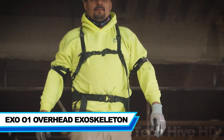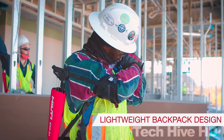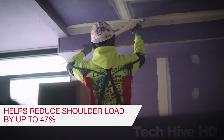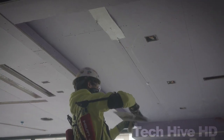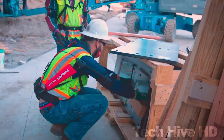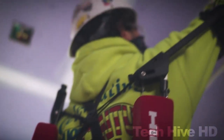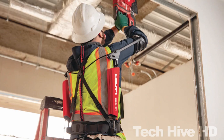The EXO-01 Overhead Exoskeleton is an innovative wearable device that helps to reduce fatigue and injury in overhead work. The EXO-01 is made up of carbon fiber rods, aluminum arm cuffs, and adjustable straps that attach to the user's back and arms. It weighs only 1.6 pounds and has a low-profile design that allows it to be worn under clothing. The EXO-01 provides 15 pounds of lift assistance per arm, which reduces the strain on the user's shoulders, neck, and back. The exoskeleton works by using an innovative torque multiplier system that stores energy from the user's arm motion and releases it when the user lifts their arms, helping to reduce fatigue and injury. The EXO-01 is designed for use in a variety of industries, including construction, aviation, and automotive repair.